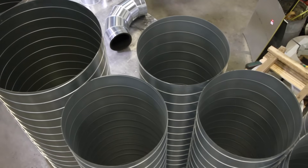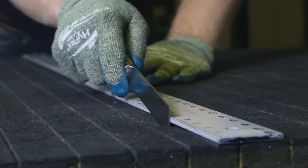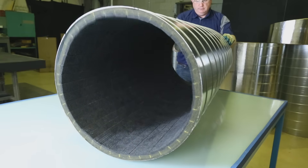For straight sections of duct, that's all there is to it. Just measure and mark, cut, roll and tape, collapse, insert, and snap.